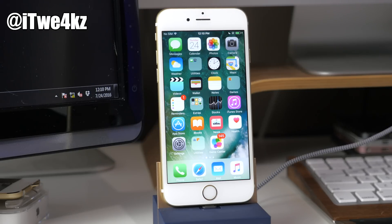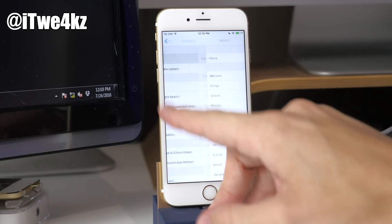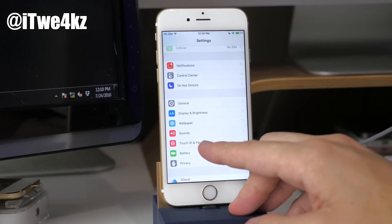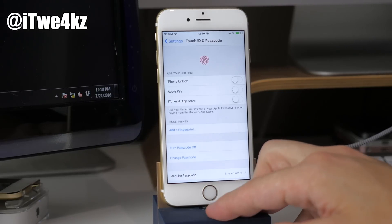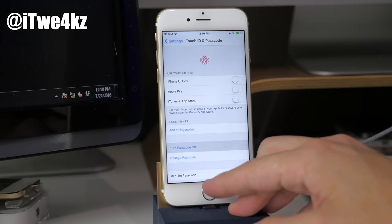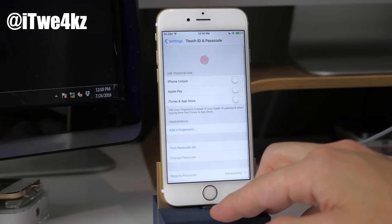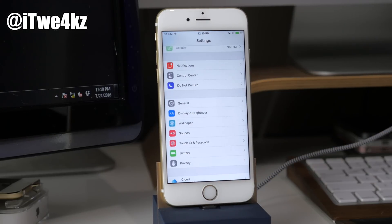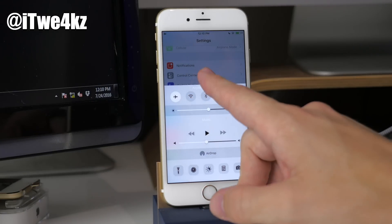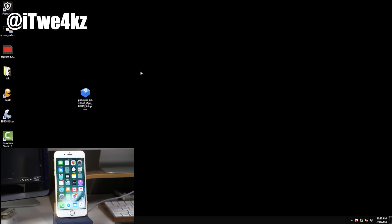We're going to go through the usual steps right before we do a jailbreak just to make sure everything runs smoothly. That means we want to turn off our passcode — go into Settings, tap on Touch ID and Passcode, turn that off, type in your passcode, and make sure Touch ID is disabled as well. Next, let's go into Airplane Mode so we don't have any issues whatsoever.